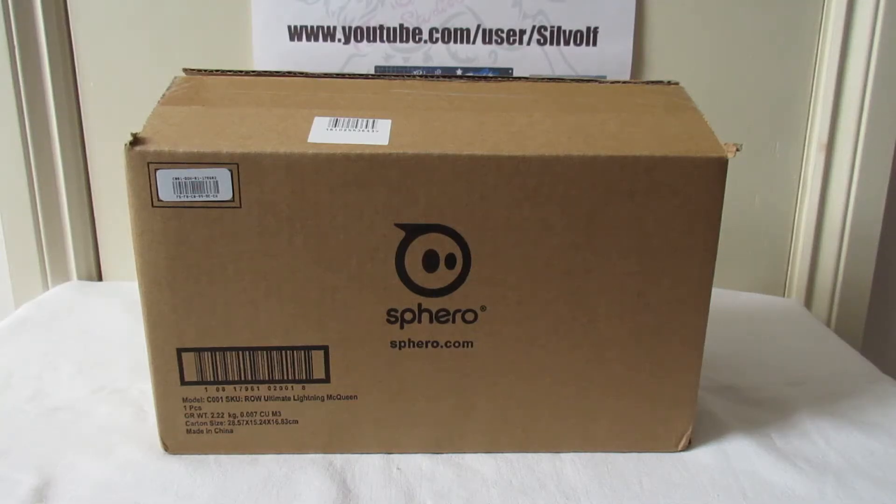What's up guys, it's me Selvolf. I thought it was time for another unboxing video. I don't think there's going to be a new Furby this year unfortunately, so I got another robot that I've really wanted for a while.